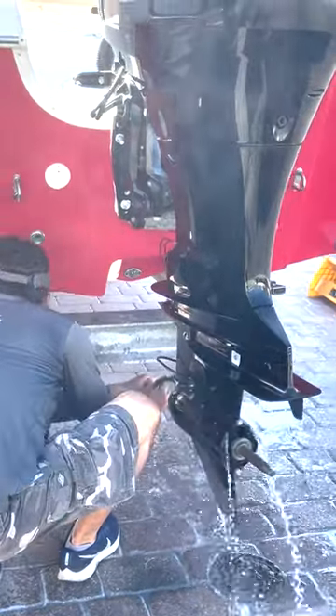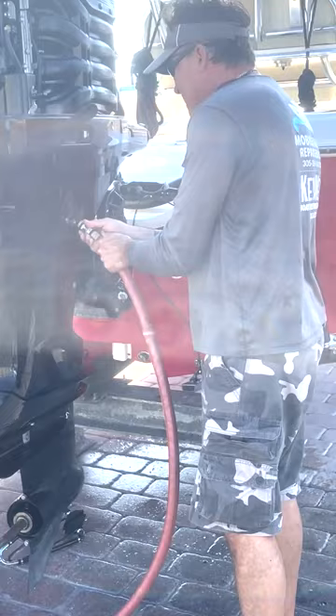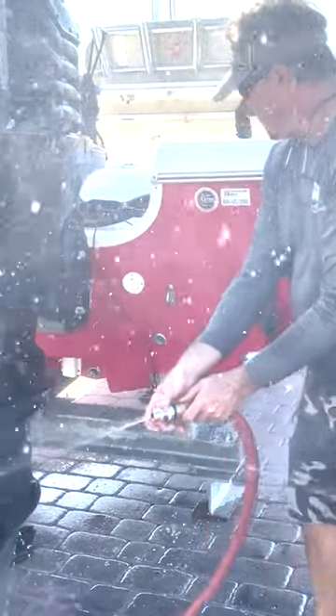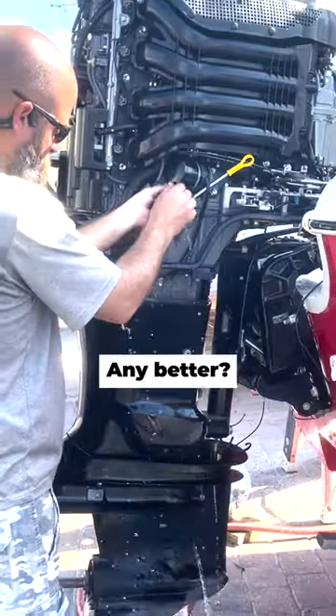Turn it off! I'm stumped. It's not peeing. The water is coming out of here. Any better? Yeah.